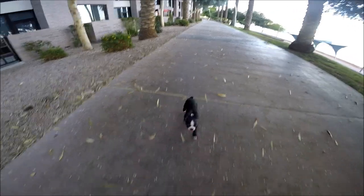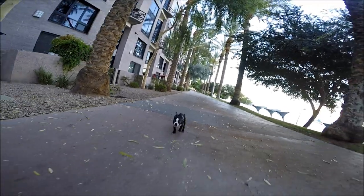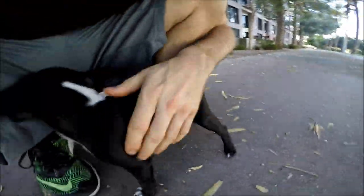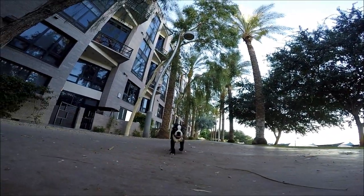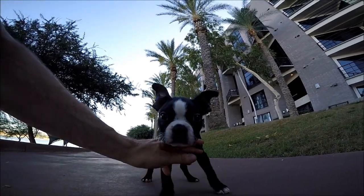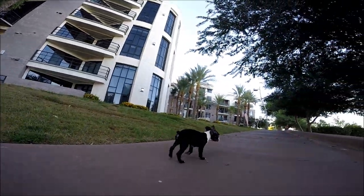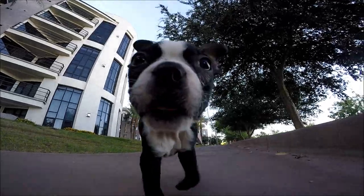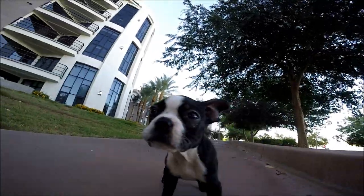One tip about Boston Terriers as puppies - they like to get in between your feet, so you gotta be careful walking around. Even as light as he is, you could trip and hurt him. Come on buddy! What's up dude? Blaze, blaze - sit down for a second. Where are you going? You party animal. You got something in your eye, dude - hold on, let me get that out for you. This is my nine-week-old Boston Terrier.